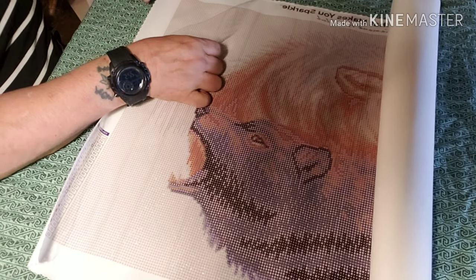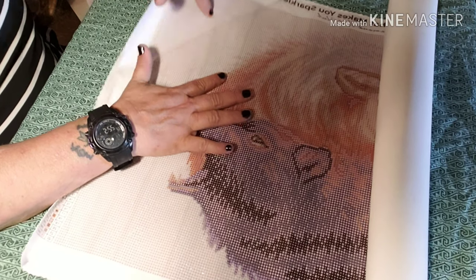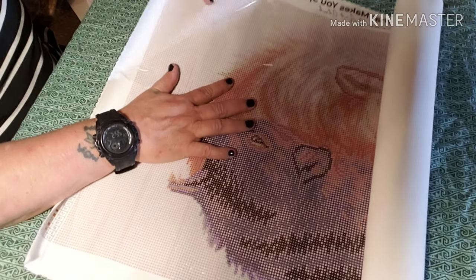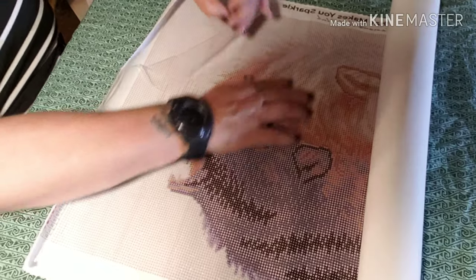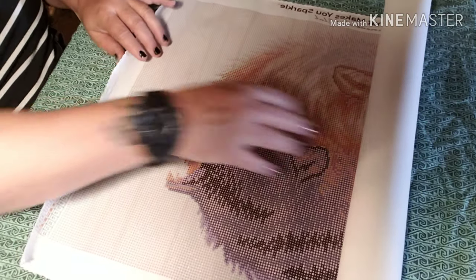Now let's see if it's sticky. Y'all ready? Very sticky. Gorgeous, gorgeous piece of artwork.